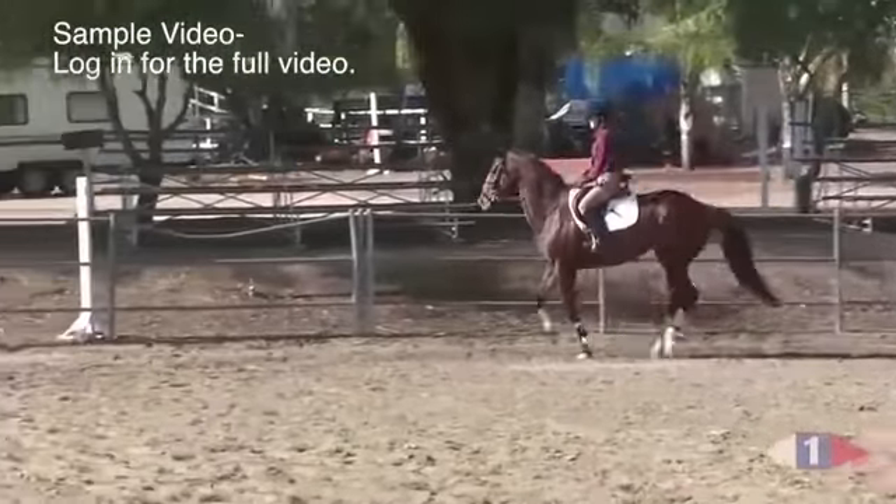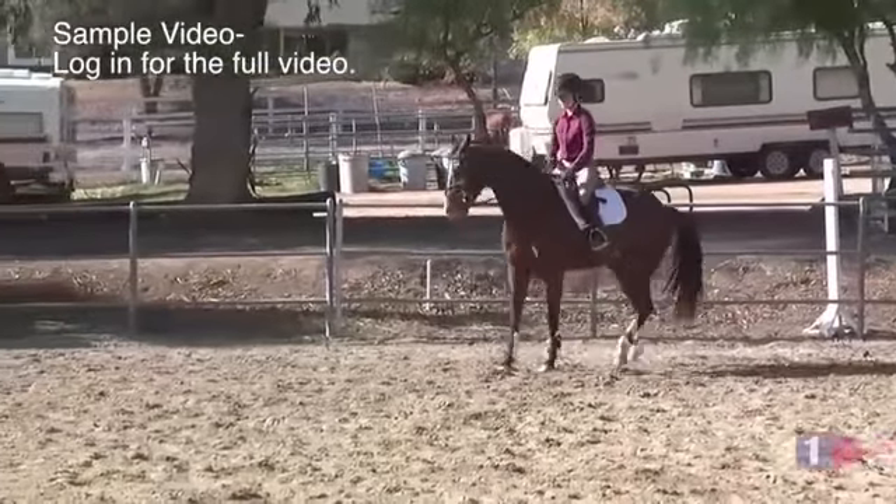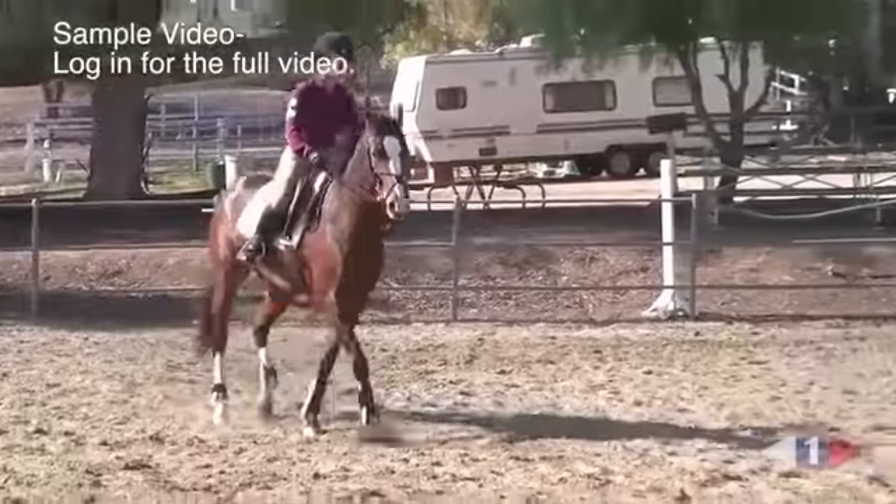A little bit of counter flexion. Now straighten her neck. Put her nose a little to the right. No pulling on the inside. Good. And then give. And then back to canter. Drop and canter.